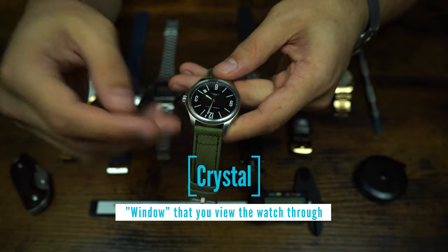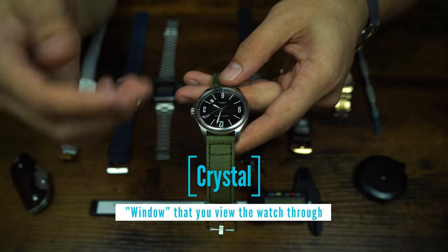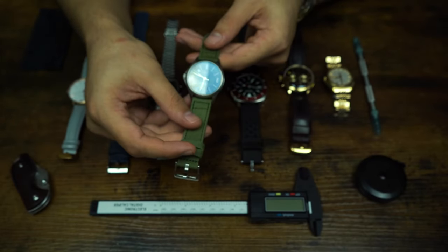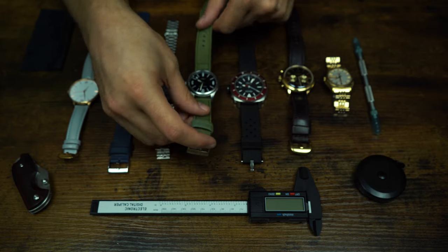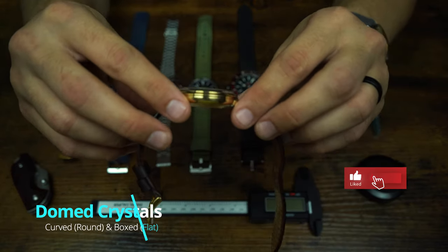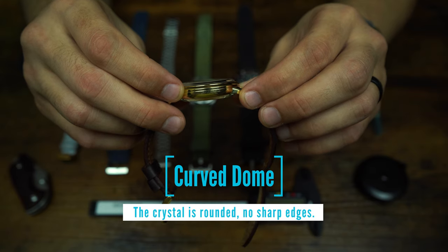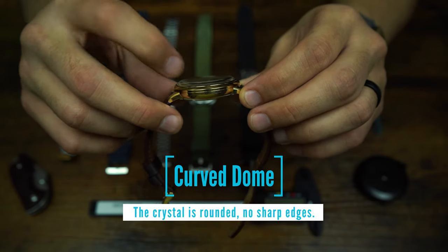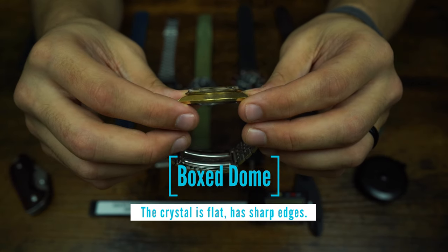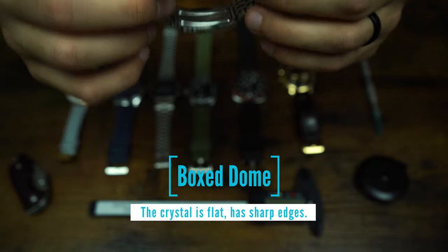Next is the crystal — the transparent portion on top of the watch. Most crystals are either sapphire, mineral crystal, or acrylic. The first two are the most common and range in degrees of strength — sapphire being the best, so get a sapphire crystal whenever you can. There are also two types of dome crystals: a curved dome crystal, which is round on top with rounded sides, and a box dome crystal, which has more angular sides and a flat top.